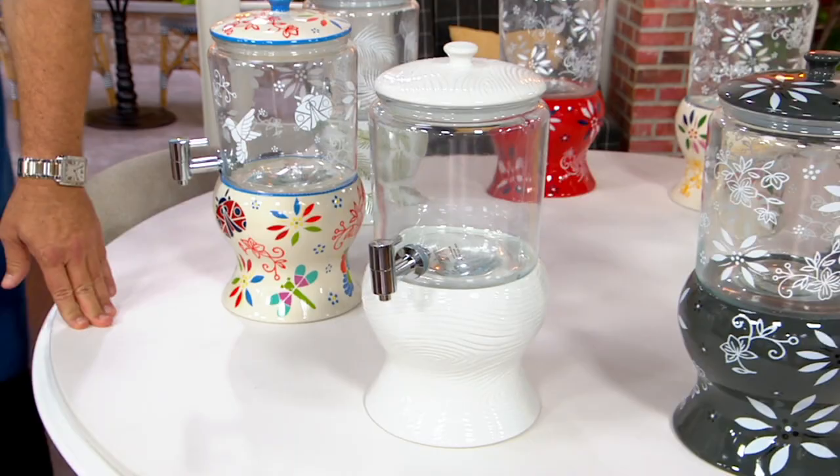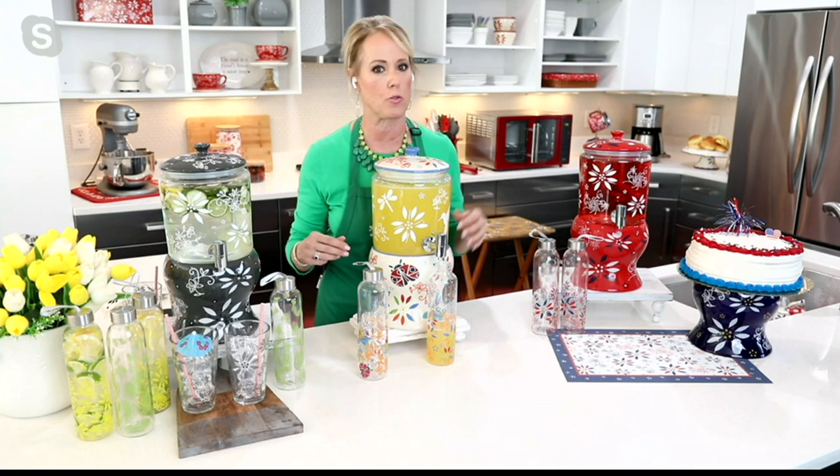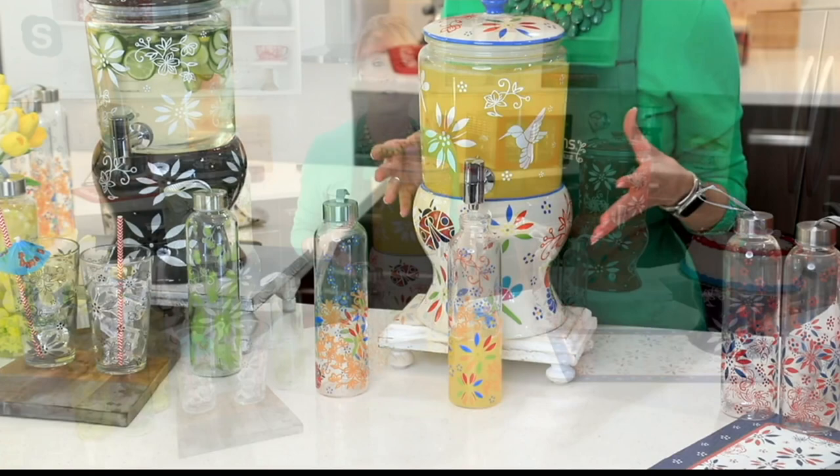This dispenser is perfect indoors in the wintertime too — you can use it 12 months a year. It's a great way to serve beverages whether it's on a bar, on your picnic table, in your kitchen, on your sideboard, or in your dining room. This is how you elevate the look of entertaining.